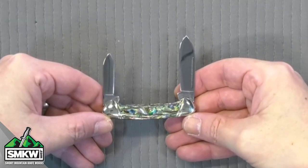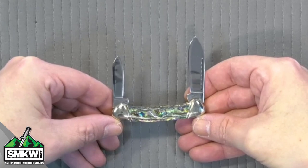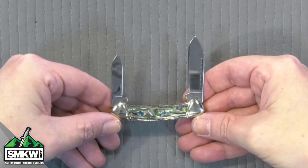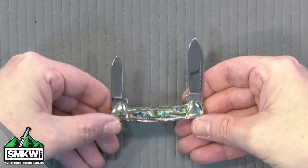We're beginning to produce knives in this line. Let me show you what this abalone looks like, because it is glorious — it is beautiful. Let's take a look at it up close and personal. We just released a series of abalone handle knives. That is genuine abalone on the handles. All of the knives in this particular series from Queen City feature mirror polish, 440A stainless steel blades with match strike pulls and half stops.